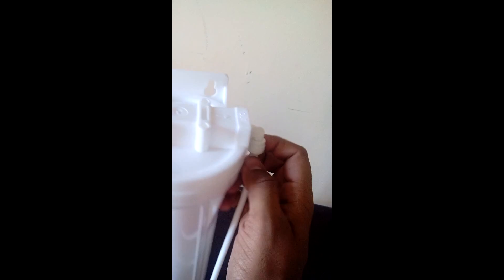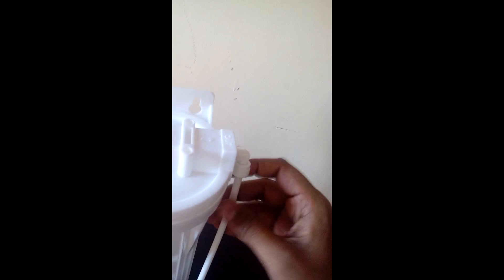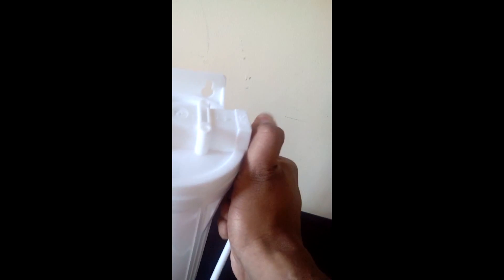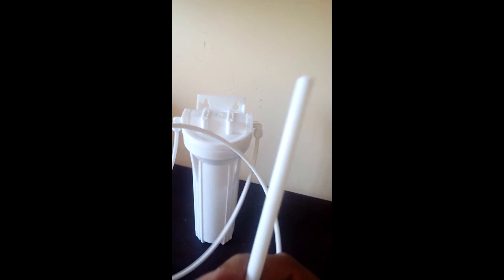Similarly, in the OUT direction, we have to firmly insert it properly so that it gets locked inside. We will know that it has been locked properly. This pipe will go towards our filter's inlet.